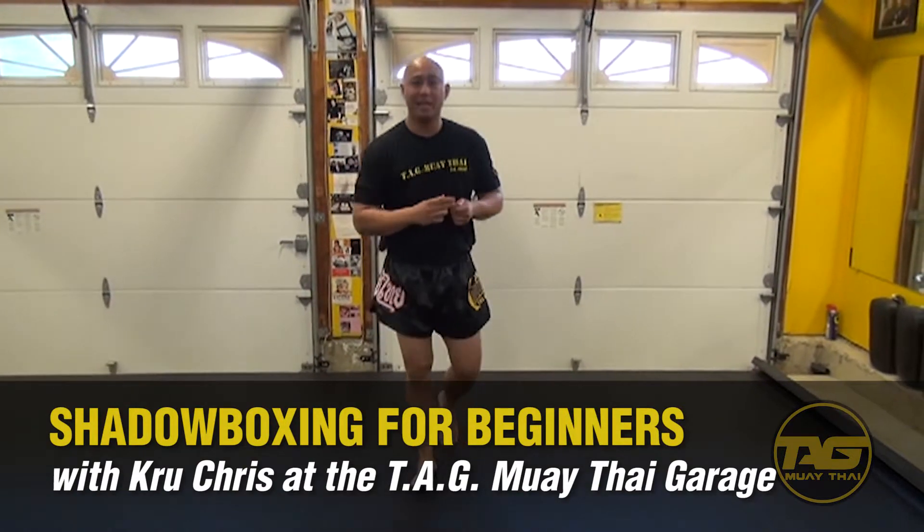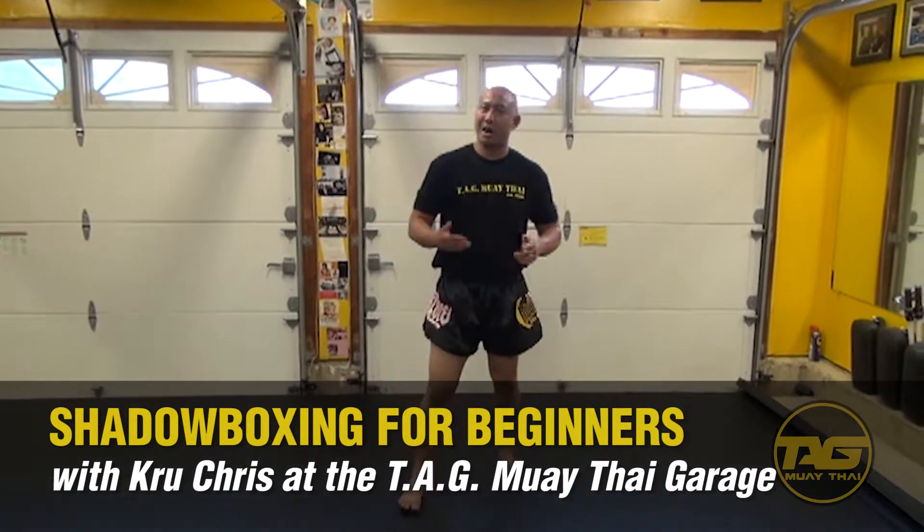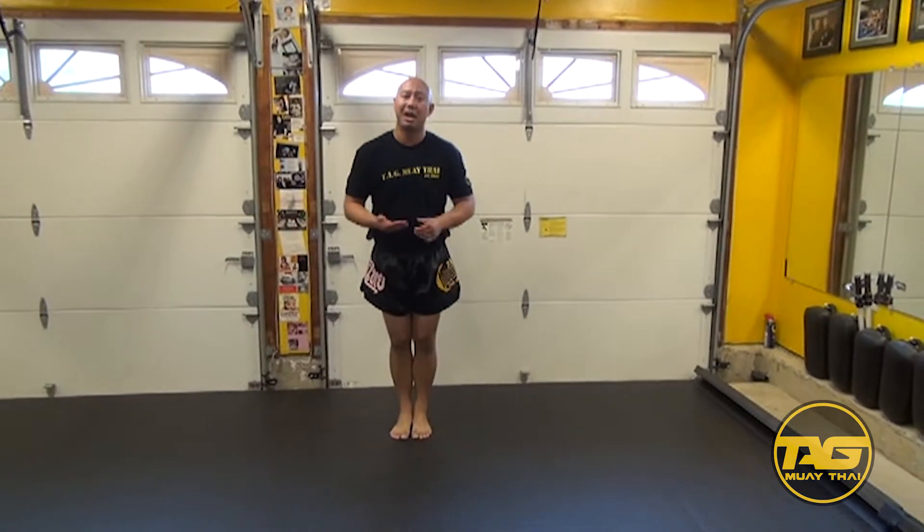My name is Fu Chris with Tank Muay Thai. One of the biggest things you can do as a brand new Muay Thai student is to shadow box.